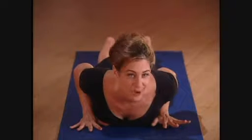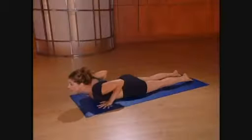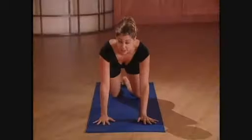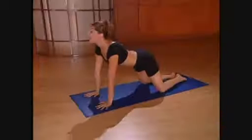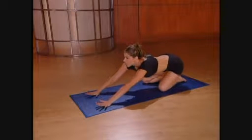After doing all that work to strengthen the back, it's time to stretch it out. This is one of the all-time favorite yoga postures — it's called child's pose. Place your hands under the shoulders and press back onto all fours like we did in cat pose. Bring the big toes together and separate your knees a little wider than hip distance. Sit back on your heels and lower your chest to the floor, keeping your arms stretched out in front of you.